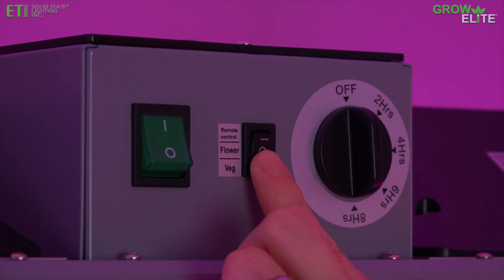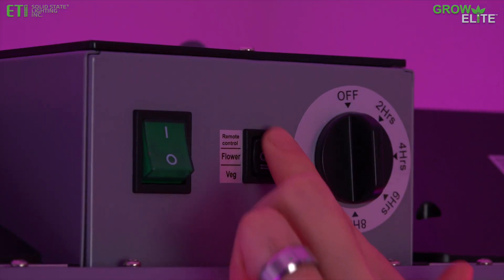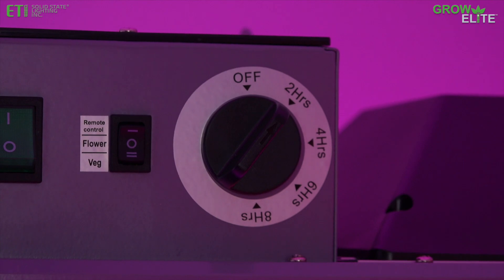Flip the spectrum switch to select either the vegetating light spectrum or the flowering light spectrum. Turn the arrow on the timer knob to select the duration that the light will remain on.